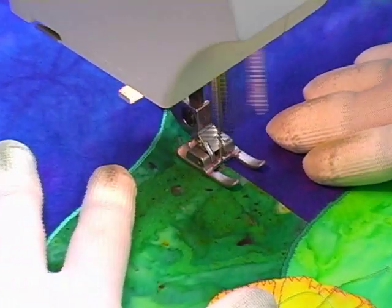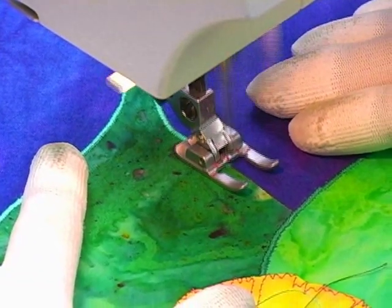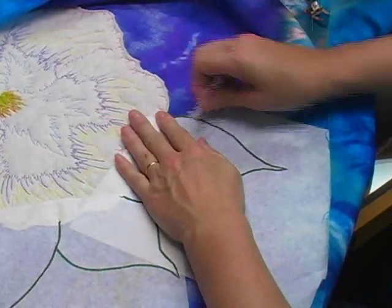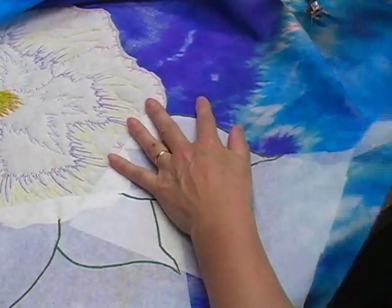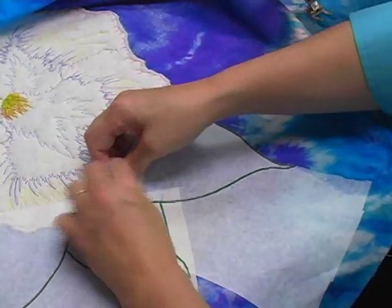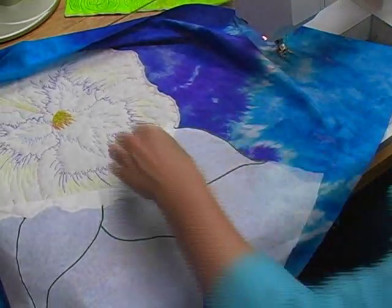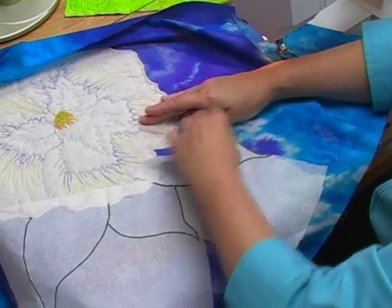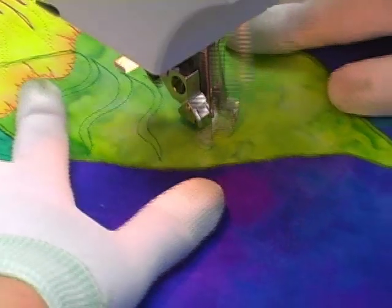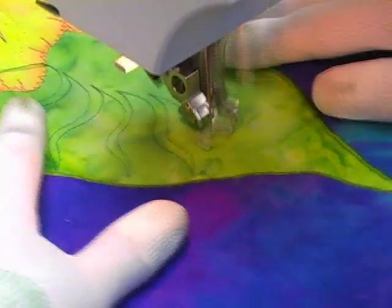Now I'm securing the edges of my leaves using a plain old satin stitch. This area is not Trapuntoed, and because the satin stitch partially goes outside the area of fusible web, I needed to use a temporary stabilizer. When I'm done securing those edges I tear away the stabilizer and then I'm ready for free motion embroidery on top of the leaves. Because it's stabilized by the fusible web, I don't need additional stabilizer for that.